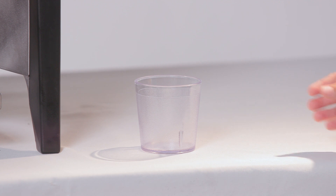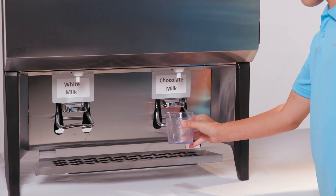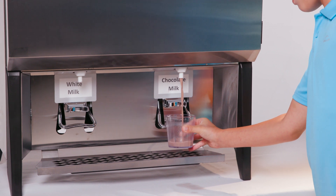Hey everyone, I'm Israel, and today I'm going to show you how to use a milk dispenser. The first thing you are going to do is grab your cup. To get the milk, you will want to place the cup under the dispenser and press the valve.